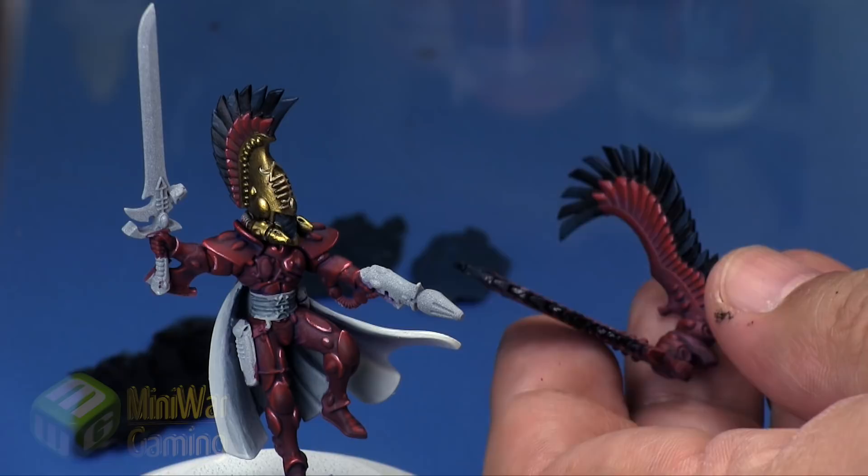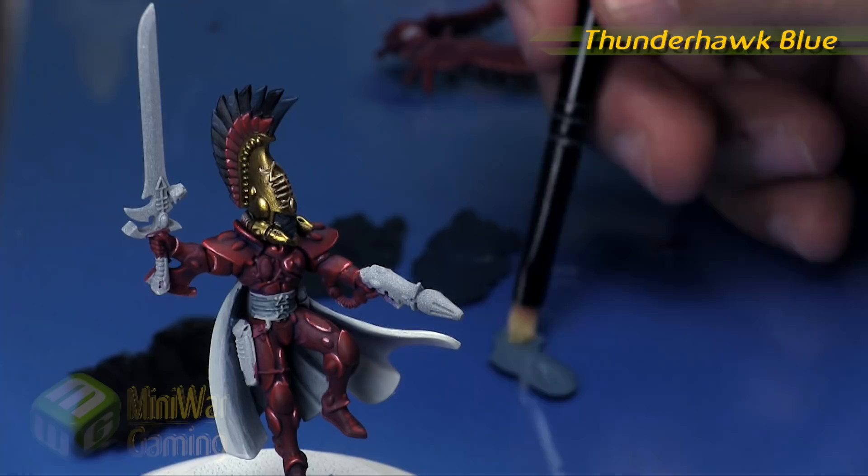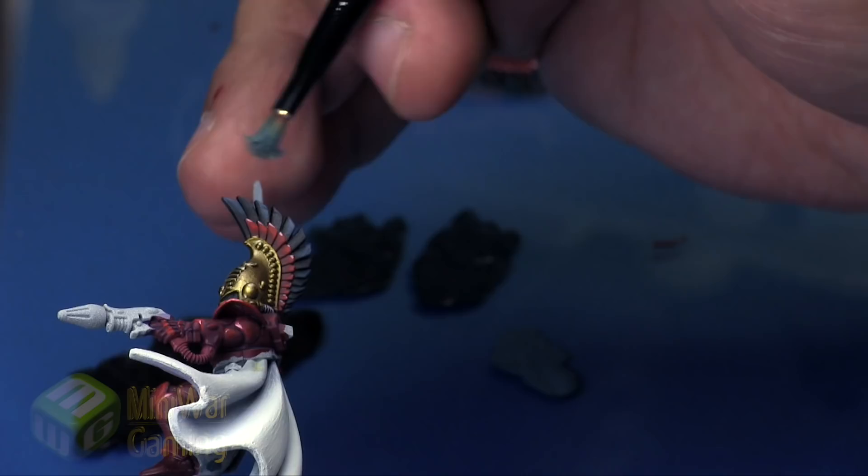Next is Thunderhawk Blue — our final highlight. Put a little bit onto the palette and switch to a dry brush. I'm going to dry brush the entirety of the feathers. I'm not too worried about the feathers that were left with only black on them, as the next phase will address that.